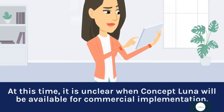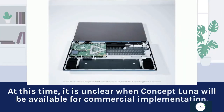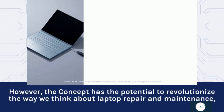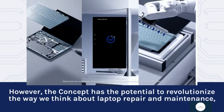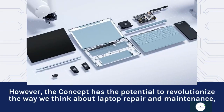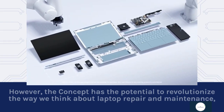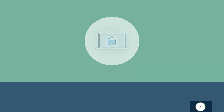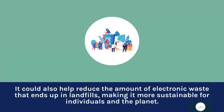At this time, it is unclear when Concept Luna will be available for commercial implementation. However, the concept has the potential to revolutionize the way we think about laptop repair and maintenance, making it easier and more convenient for users to keep their devices in good working order. It could also help reduce the amount of electronic waste that ends up in landfills, making it more sustainable for individuals and the planet.